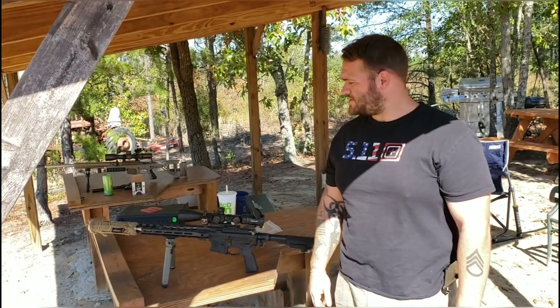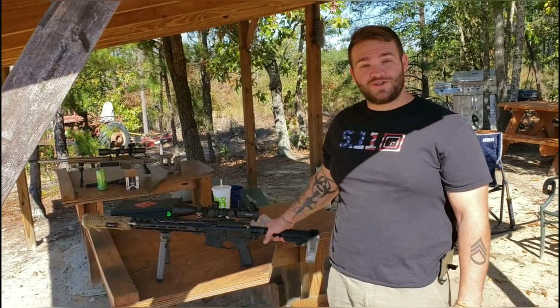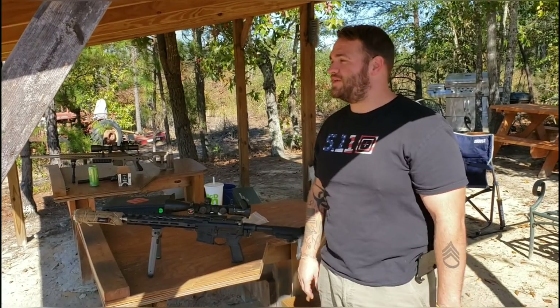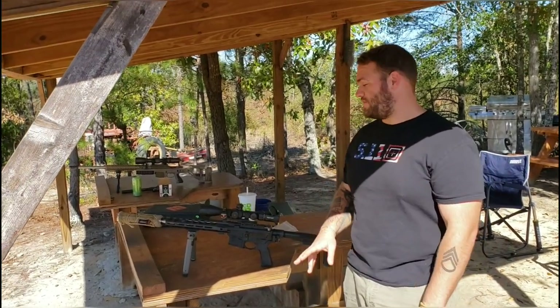What's up YouTube? Hey, C494 here. Right now I have my other 12 inch Grendel — some of you guys saw it in a shorter video I did a little bit ago. So I have two 12 inch 6.5 Grendels.